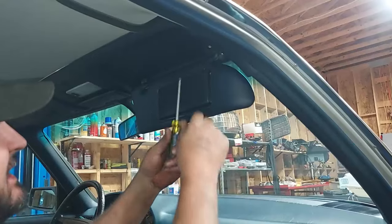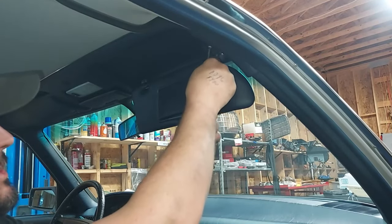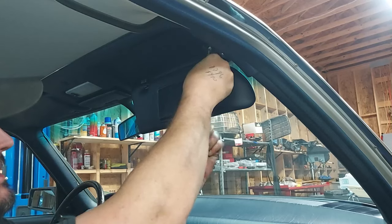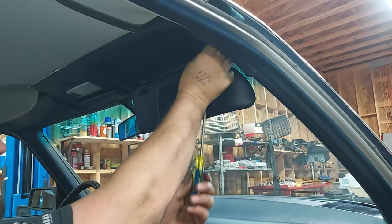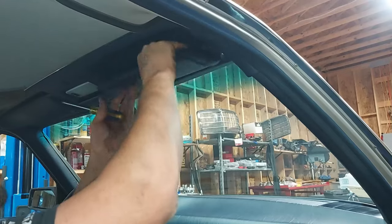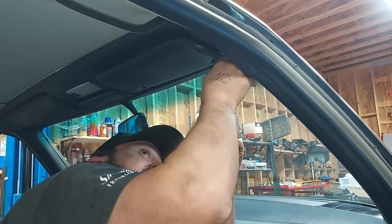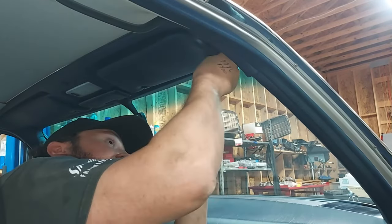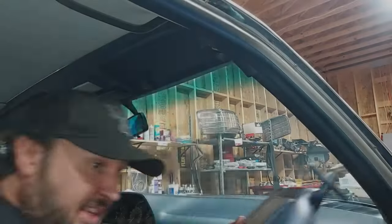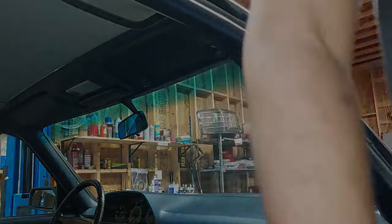Let me show you how to take these out — it's very simple. There are two screws that hold the visor in: one right there, and we can just screw that out. Then if you fold the visor up, there's another one right behind it, and we can just pop the visor out. And there we go. Let's get this over to the workbench.